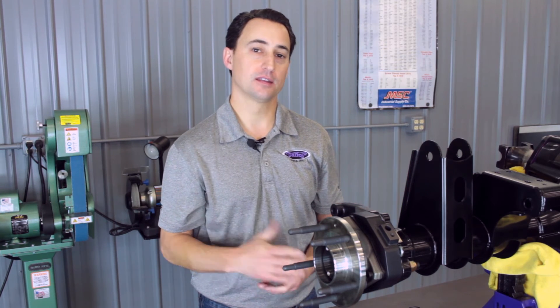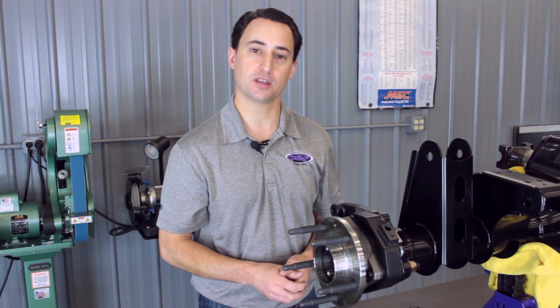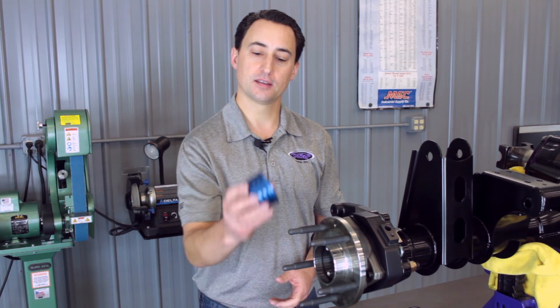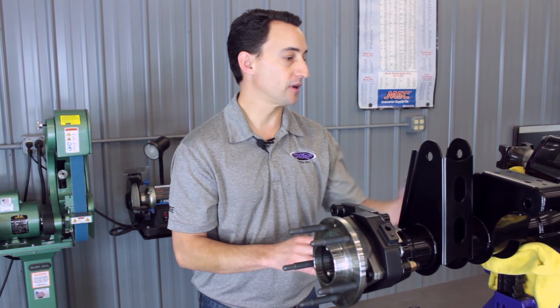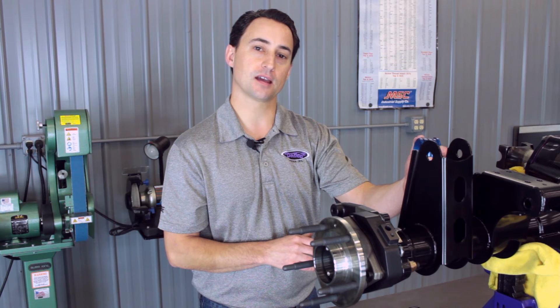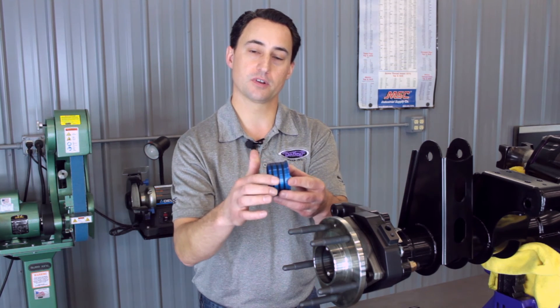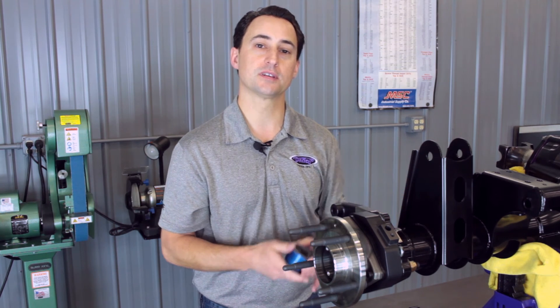Once we have our DSC Full Floater system assembled to the rear end, we'll need to get some axle shafts. The DSC sales and tech department will be happy to help you determine the correct length axle shafts you need and get them on order. Before you get those installed, DSC offers this inner axle seal that comes with the Full Floater Kit, which we'll install from the inside center section on the inside of the axle tube. Once you make sure that fits good, you'll want to grease the o-rings as well as the inner seal area and then install it with a seal installation tube.